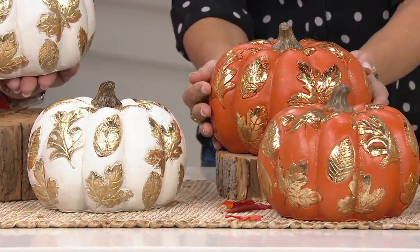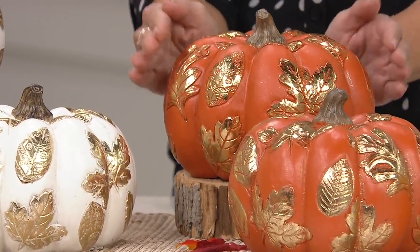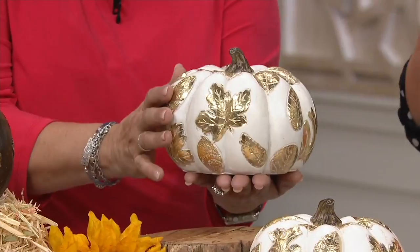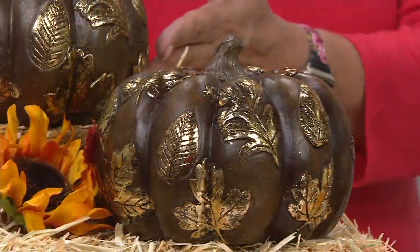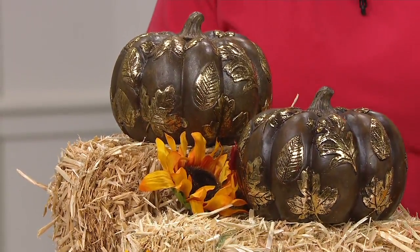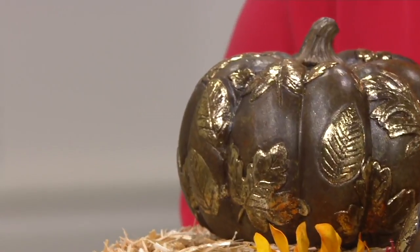We have the orange, which is true authentic pumpkin — it really doesn't get more authentic than this. This is our most popular color right now. Nancy and I are in love with the ivory — it's so different, it sort of looks like that Cinderella princess pumpkin. Fewer than a hundred left in the ivory. And then we also have the brown, which we'd like to call espresso or chocolate. The brown actually had extra gold put on it — more layers of gold foiling — because it was harder to get that gold to really pop on the dark color.